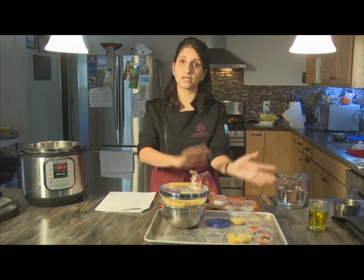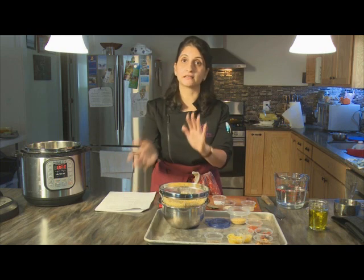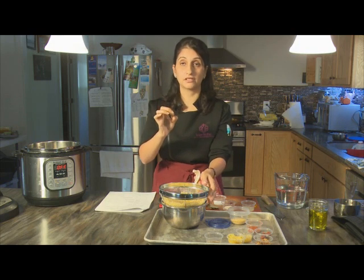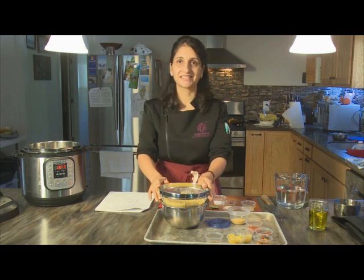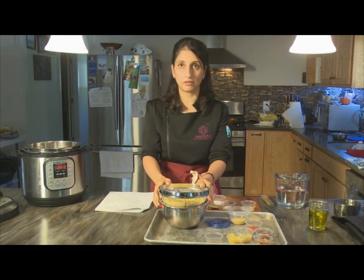It makes it more easily digestible if you soak it and drain off the soaking water once during the hour-long process. At the 30-minute mark, drain it off, refresh the water, and continue soaking for another half hour — and that applies to any lentil or bean. The more whole and unprocessed the bean, the more phytic acid it will produce, so you can even refresh the water every 15 minutes to help with digestion.